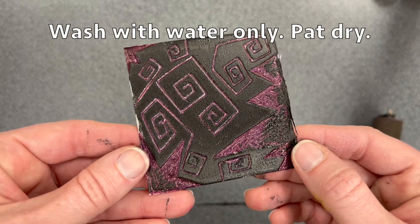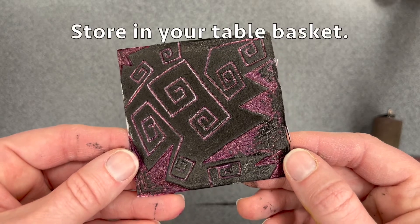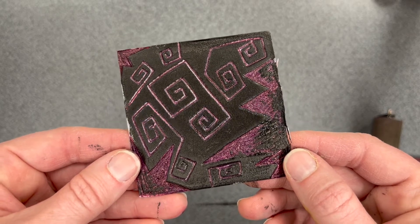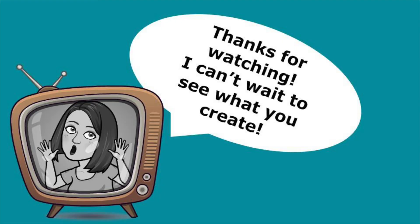Carry this artwork to the drying rack, then return for your printing plate. Wash your printing plate at the sink using water only and pat dry with a paper towel. Store your printing plate in your table basket. You could choose to print your design again in the future, possibly using a different color ink or different paper to get different results. Thanks for watching — I can't wait to see what you create!